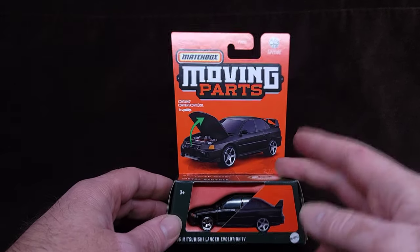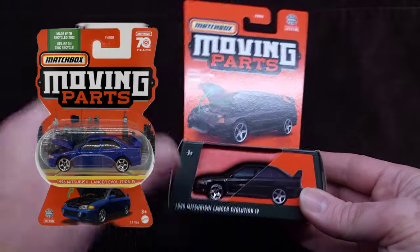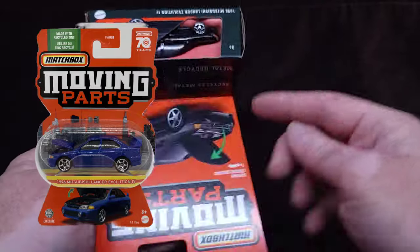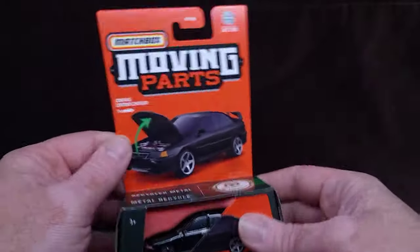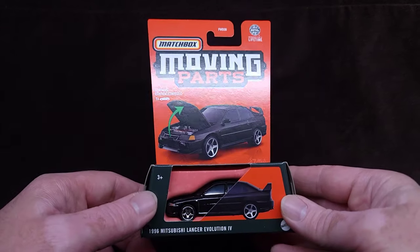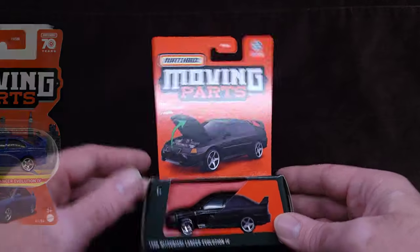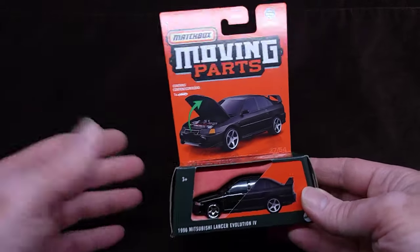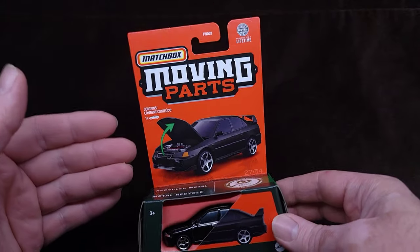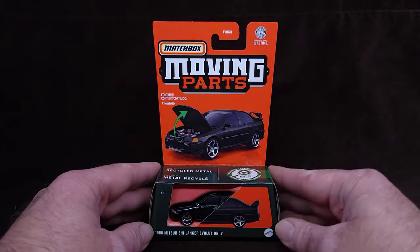My point is, the last one before this, for a couple of years, it was that hourglass shape - almost like this, only the car would be in the middle, and it would kind of go around like that. The card would go out and the car would be in the middle. The previous release of this Lancer was in that sort of packaging. They're hard to stack, they're hard to display. It's almost like Matchbox doesn't want collectors to get these, because there's nothing you can do with them - they don't display nice, they're kind of awkwardly shaped.